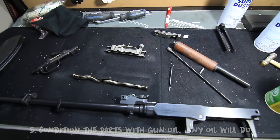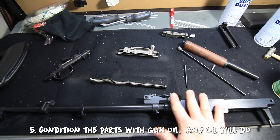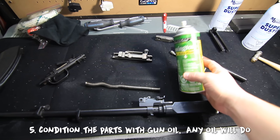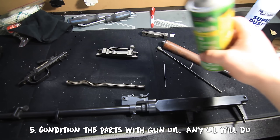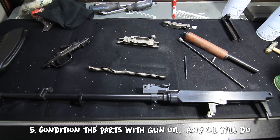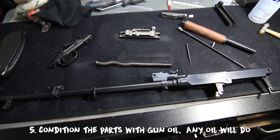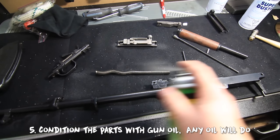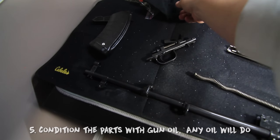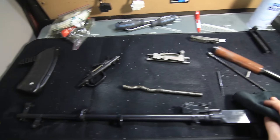Step five: now that your gun is completely dry, keep in mind the metal is bare and not protected anymore, so you should put some oil on it right away to keep any rust from forming. I just use this aerosol can of REM oil — I don't use it as a lubricant, but it's a great cleaner and a great way to condition the metal. Just liberally spray all of your parts inside and out with the REM oil, then wipe it down with a microfiber cloth.